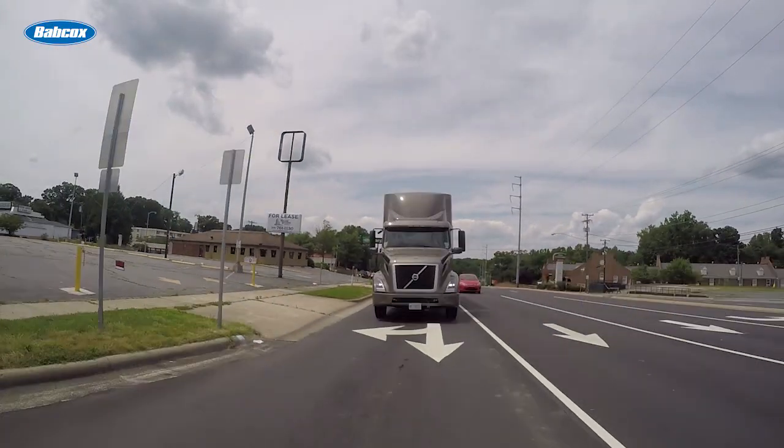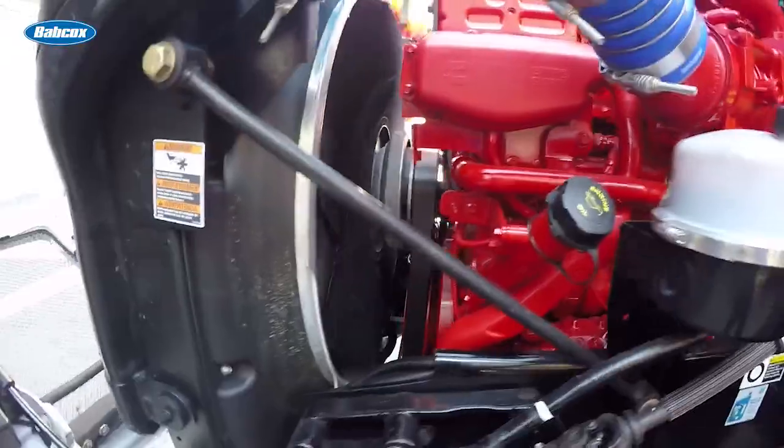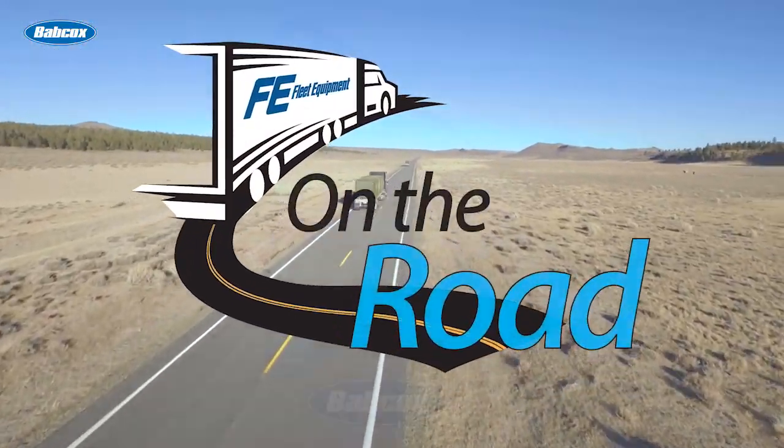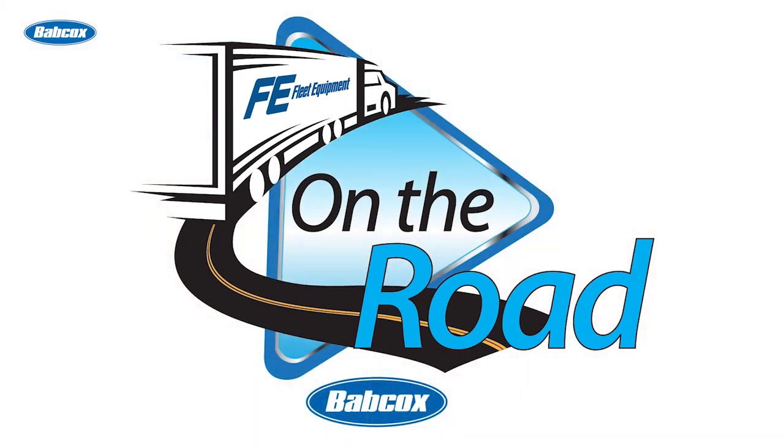Hi, my name is David Sickles. Welcome to FE on the Road. Your truck's suspension system is like the skeletal structure of the vehicle, supporting both the handling and the ride quality. It keeps your cargo in good shape while making sure the driver is shielded from bumps on the road.